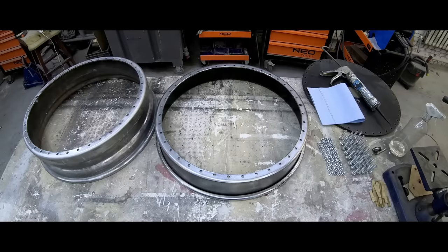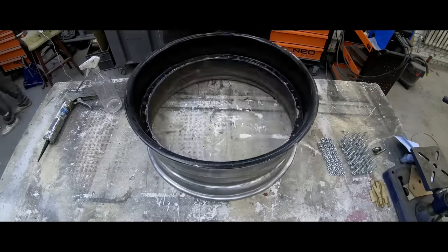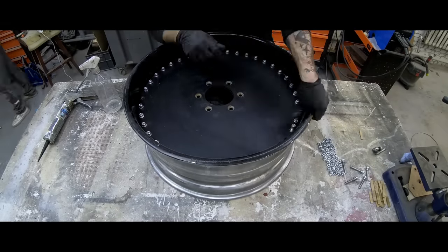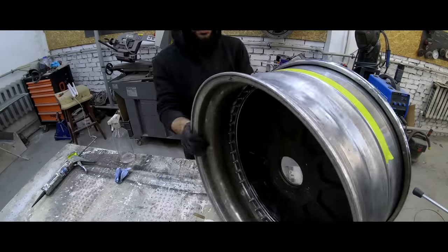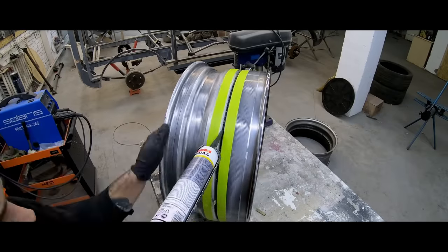First of all, we disassembled the semi-custom wheels completely. As you can see, they consist of three parts connected with a lot of bolts. And since there are three parts, we need to completely remove grease from the connecting weld, because after assembling, three out of four wheels became less airtight than before.